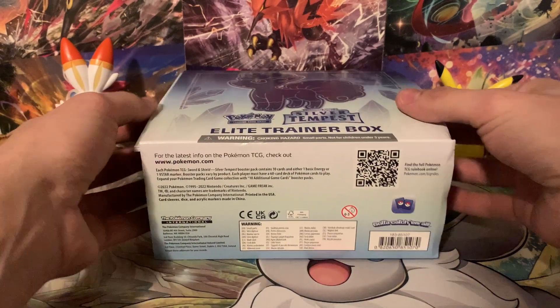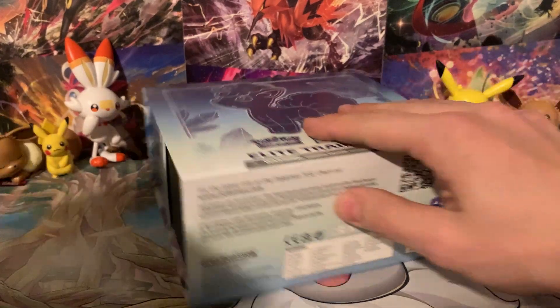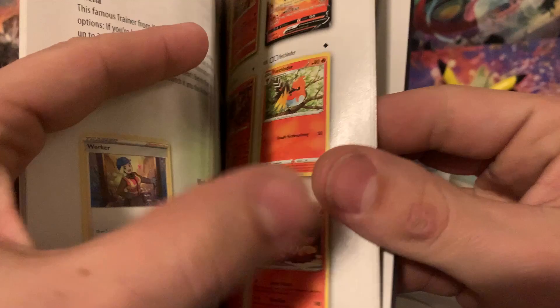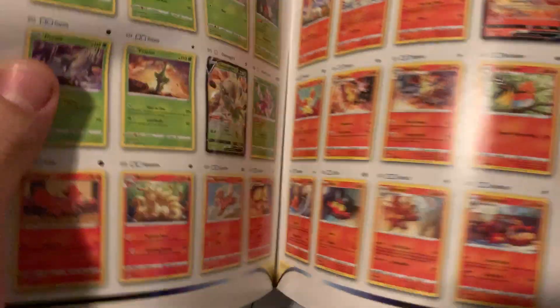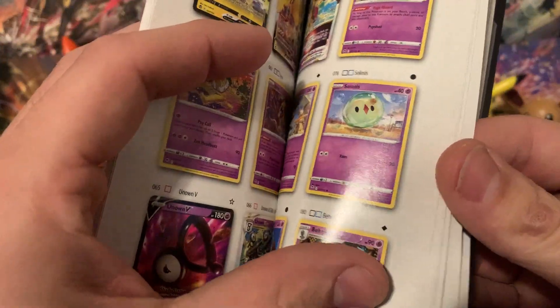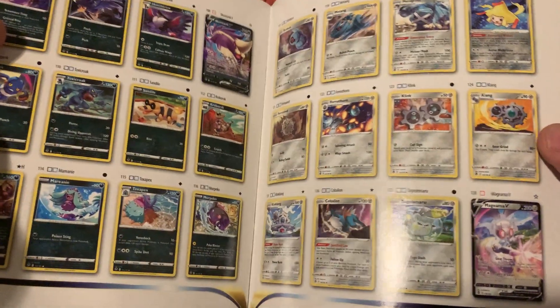Something I want to talk about is Silver Tempest is more like the end of the era for Sword and Shield. Now Crown Zenith is obviously out — you can purchase Crown Zenith — and it's supposed to be the last set of Sword and Shield. It does introduce a couple of mechanically new cards like Regigigas and Regigigas V and V-Star. We also get things like Zamazenta V-Star and Zacian V-Star, and Hatterini V-Max. There are a few new cards in Crown Zenith but for the most part it's basically just a giant reprint set.